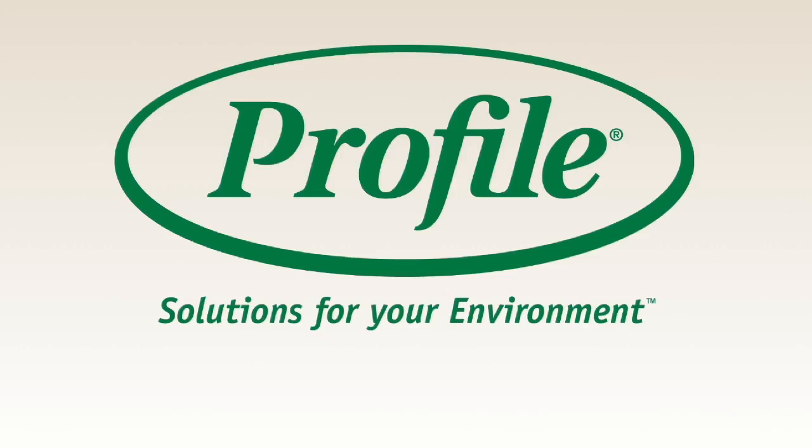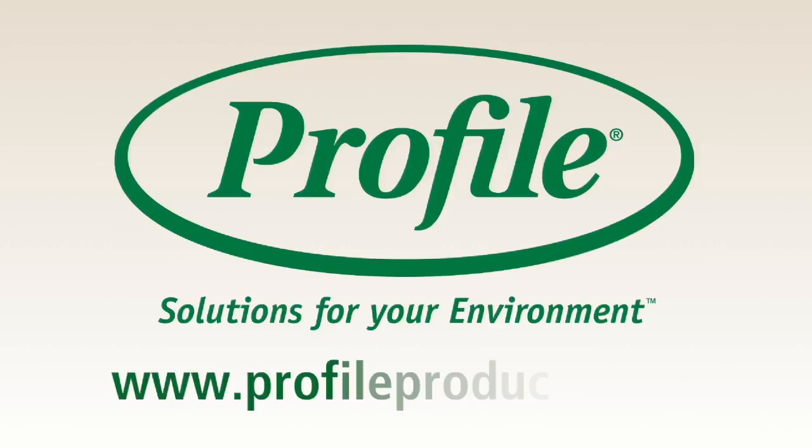These products are available from your Profile distributor, and you can learn more about them on ProfileProducts.com. Watch this tutorial for instructions on how to start your free soil testing paperwork.